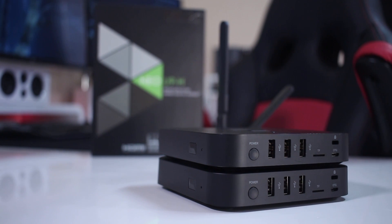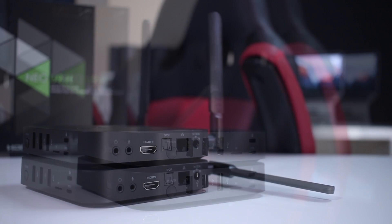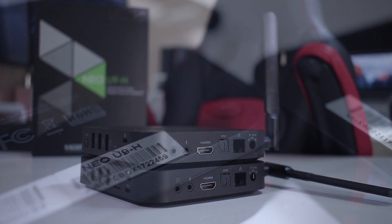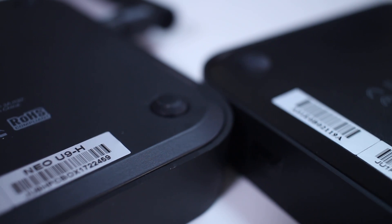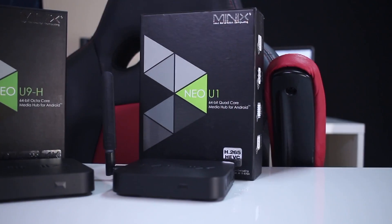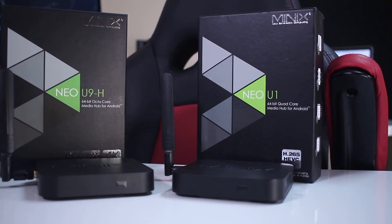Talking about the U1, the enclosure of the U9H is exactly the same with the same ports — I can only tell one from another by looking at the serial at the bottom of the case. For those that have seen my review on the U1, you already know the ports, but for those that didn't, here we go.